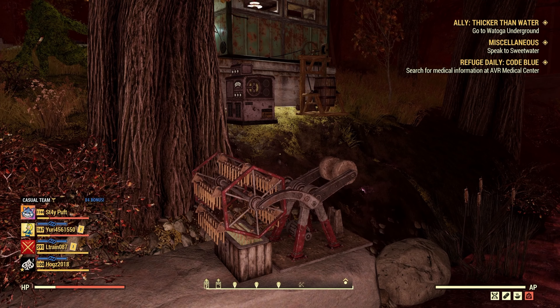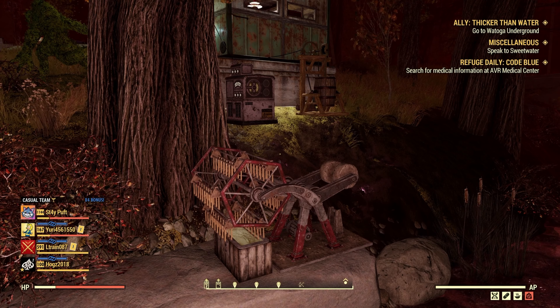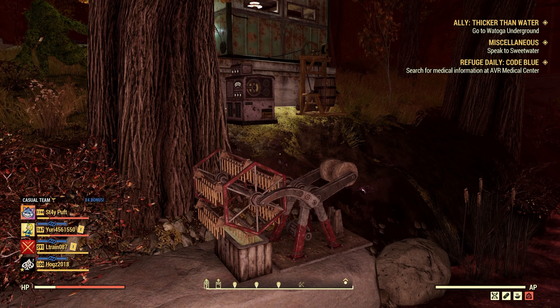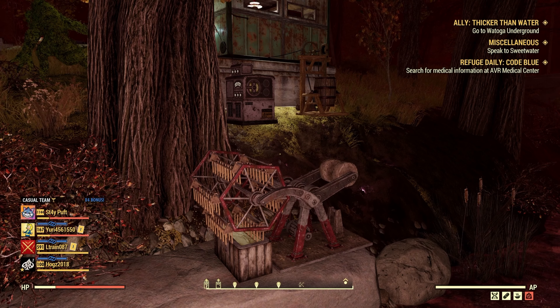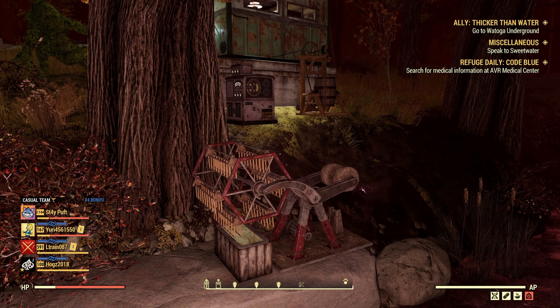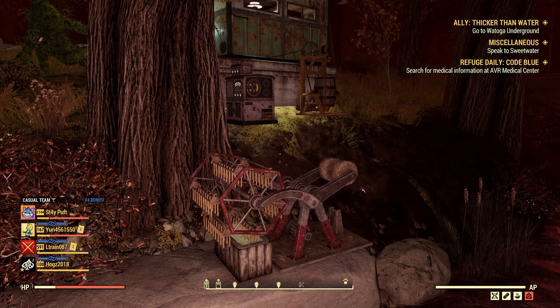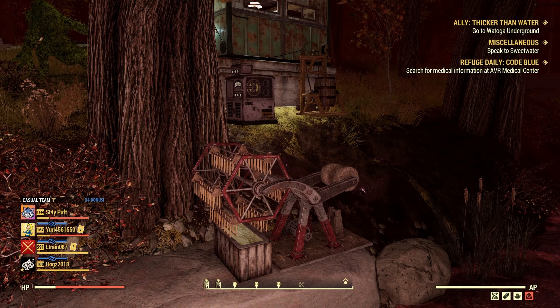So this is the nodding donkey and it gives you waste oil and also nuclear waste. I'm not sure why it's nuclear, but that's what it gives. People were wondering: can you set it down with the butter churn that you get from Fasnacht, because it also gives you a type of oil? And the answer is yes.